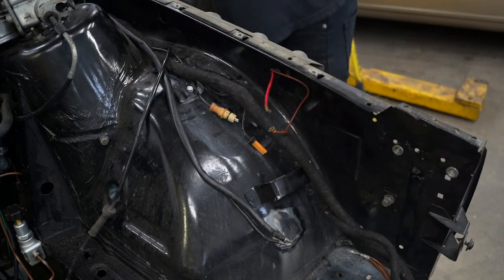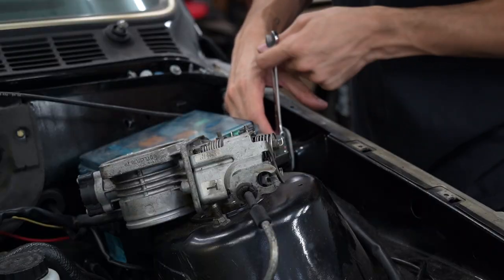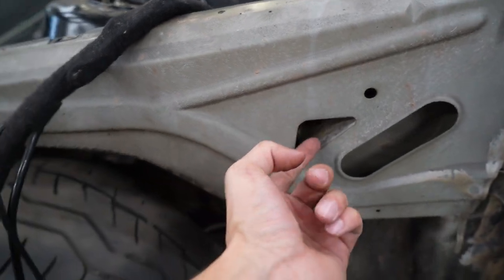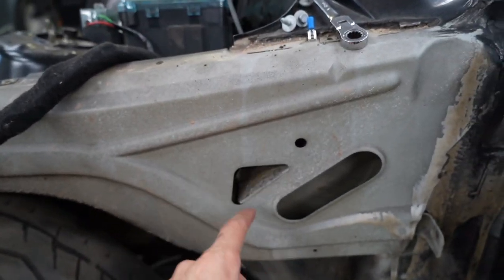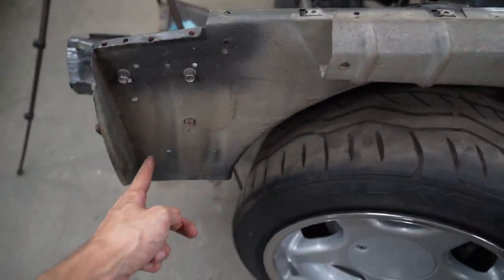These two wires can come out now and I can drill the hole bigger. I need to probably drill another hole on this side just so I can have it through the hole, and then I can feed it all over here and then it'll go down.